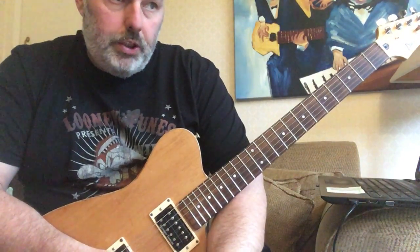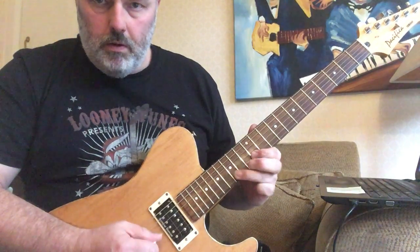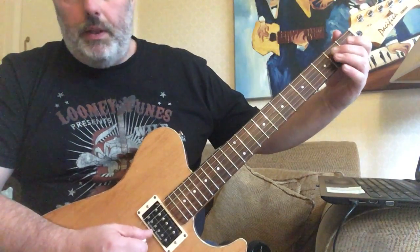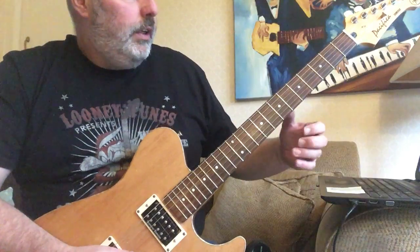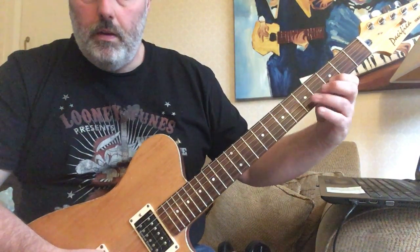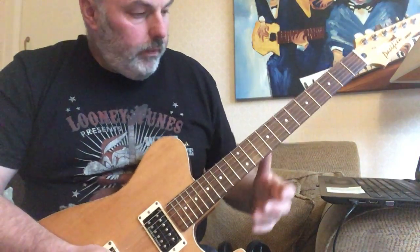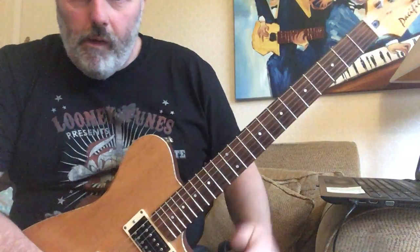Again, it's an alternative approach to being stuck in that box shape. You can take that further — I generally use this approach starting with that box one shape. I find I tend to use mostly only the top three strings, so rather than thinking about that big box shape, I'm just thinking in smaller chunks on the top three strings.